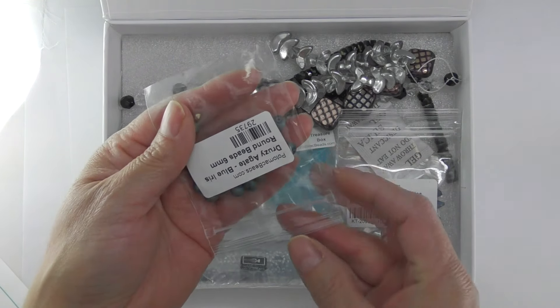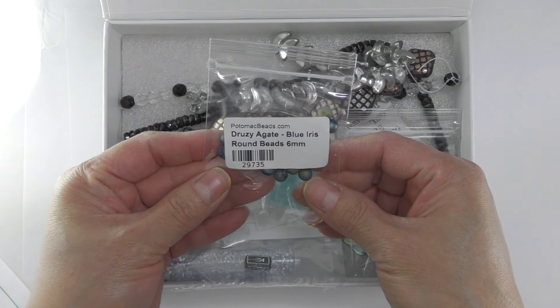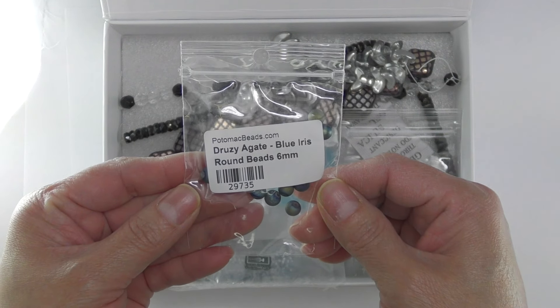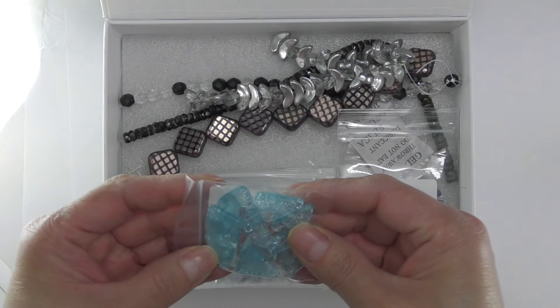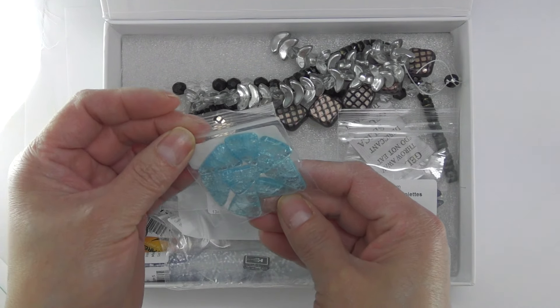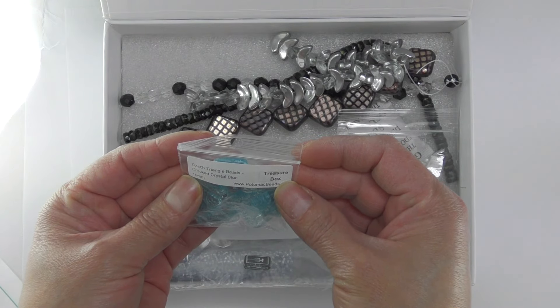We have some of these Drasiagate blue iris. I believe we have some of these in previous boxes, so I'm going to see if I get enough to make a bracelet. We also have these triangle beads — the colors are really pretty and the cracked crystal looks really nice.